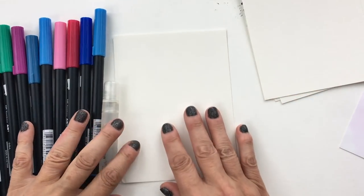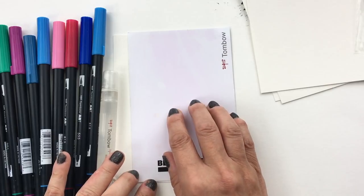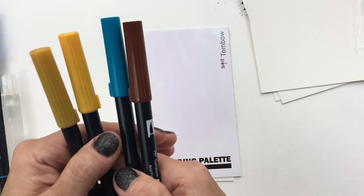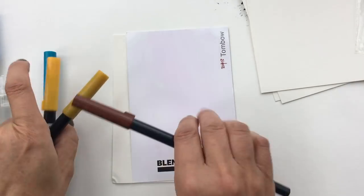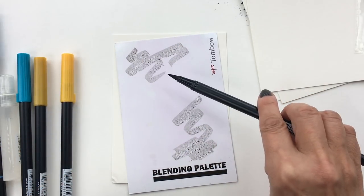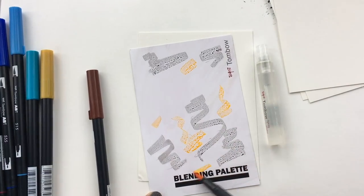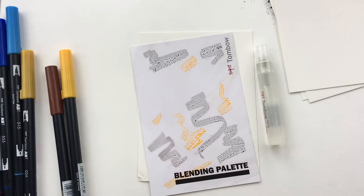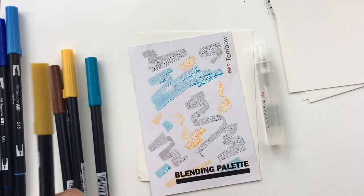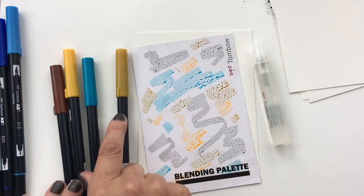The first simple way to create a watercolor background is by scribbling onto your palette. I'll choose a bluey turquoise, brown, gold, and yellow. I'm using the white palette so you can see better. Notice how I'm using the side of the pen — don't use the tip of your brush pen, you want to preserve that tip. This is totally a playtime thing that requires relaxed freedom; you'll discover which colors you like, which blend well, and which look muddy.